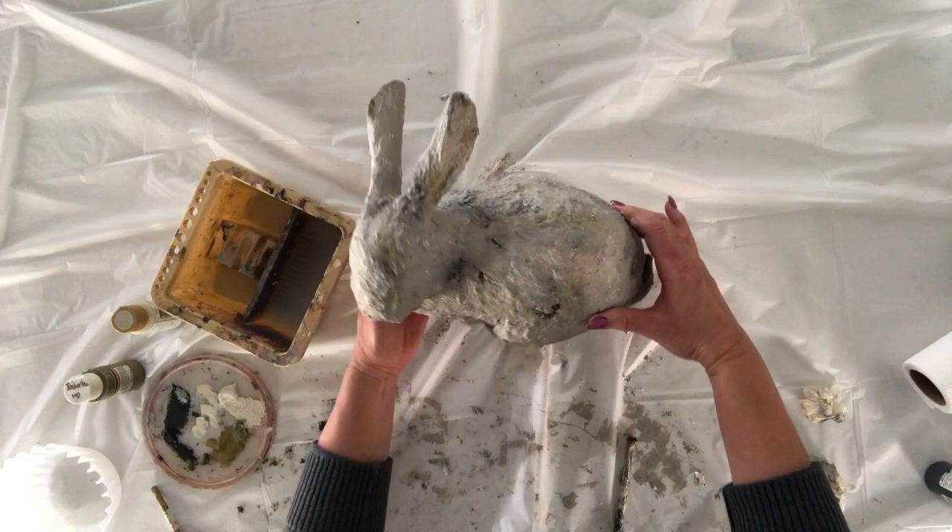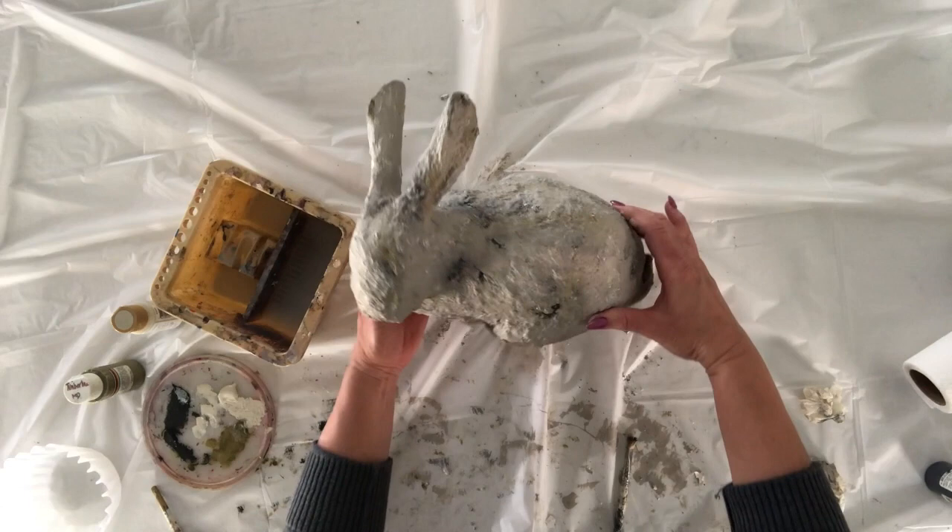My weathered stone look bunny is now complete and I'm thrilled with the way this turned out. Here are the finished bunnies — aren't they adorable? We just love the way they turned out; they were so fun to make. We kind of felt like we were in a pottery class. We hope you enjoyed this tutorial and that we inspired you to create your own pieces of faux stone decor for your home.